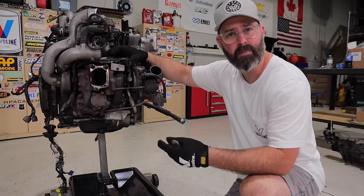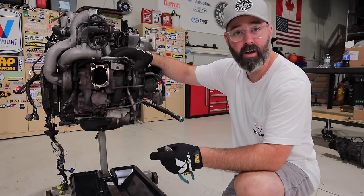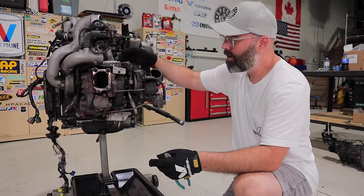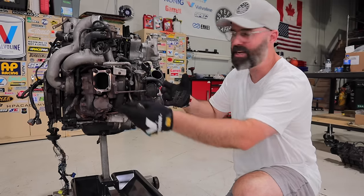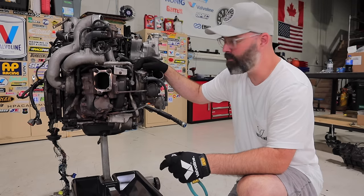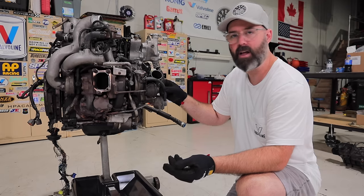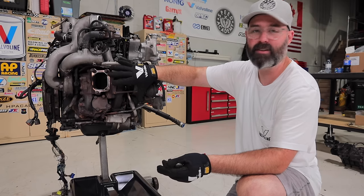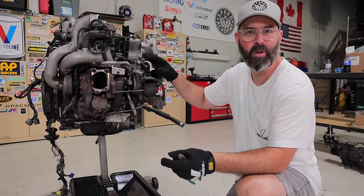The smaller turbo comes on around 1800 RPM and gives you that initial boost, then the second one comes on at 4000 RPM and gives you boost pretty much to redline. They're designed to give you a much broader power band by virtue of the way they're staged in. It's a really cool setup, but not very reliable because all these vacuum and pressure lines tend to fail — they're exposed to so much high heat. Rotaries run really hot, and being next to two turbos leads to serious reliability issues.